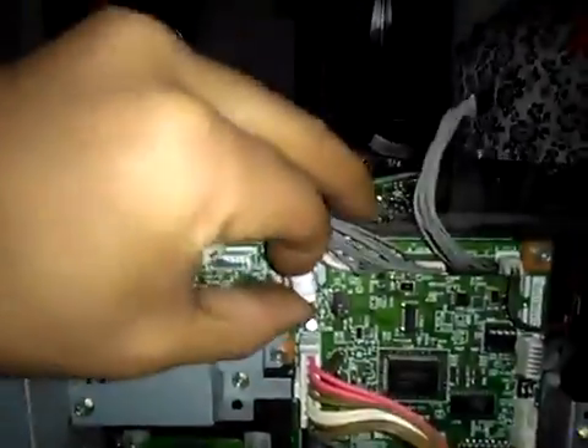This cable — this white cable. To take it off, we must open the socket lock here, push it up, and then we take it off like that.